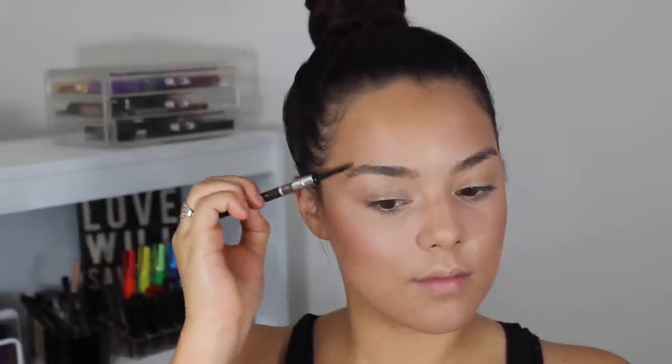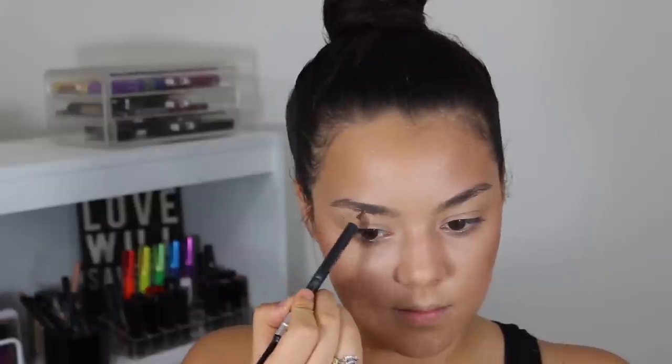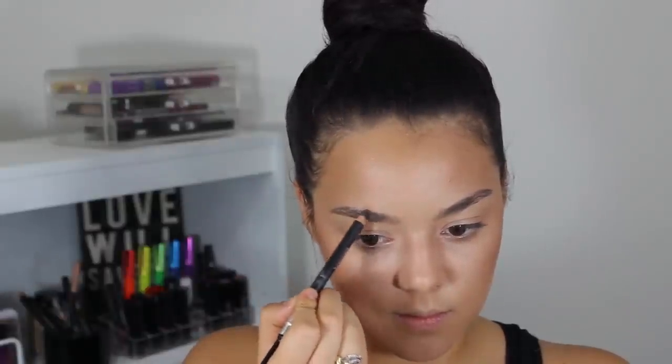Now using my Doucet eyebrow pencil — current favorite — sharpening that, brushing over my hairs, making sure I know what I'm working with, and just filling in any gaps. And that's pretty much how I fill in my eyebrows.